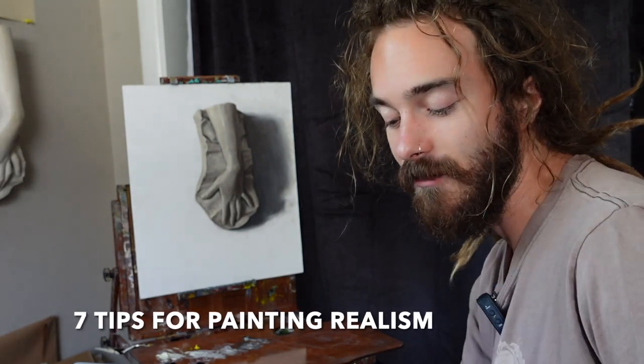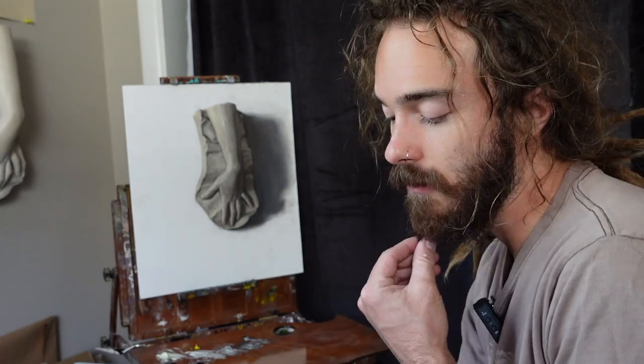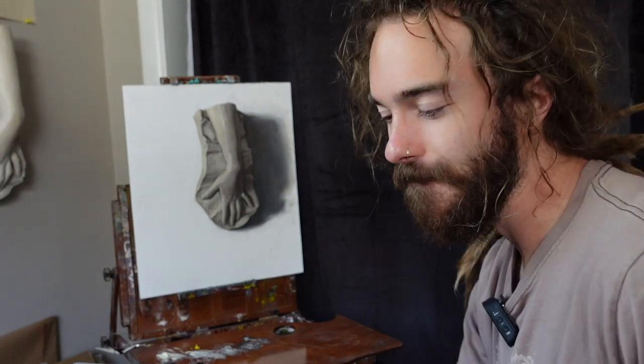We're painting this cast and today I'm going to give you seven tips for painting realism — specifically details and how to render. Make sure you subscribe, like, and comment. I'd love to hear what other videos you'd like to see. If you make it to the end of the video, you are much more likely to succeed as a realist representational painter. So don't skip ahead — let's paint.